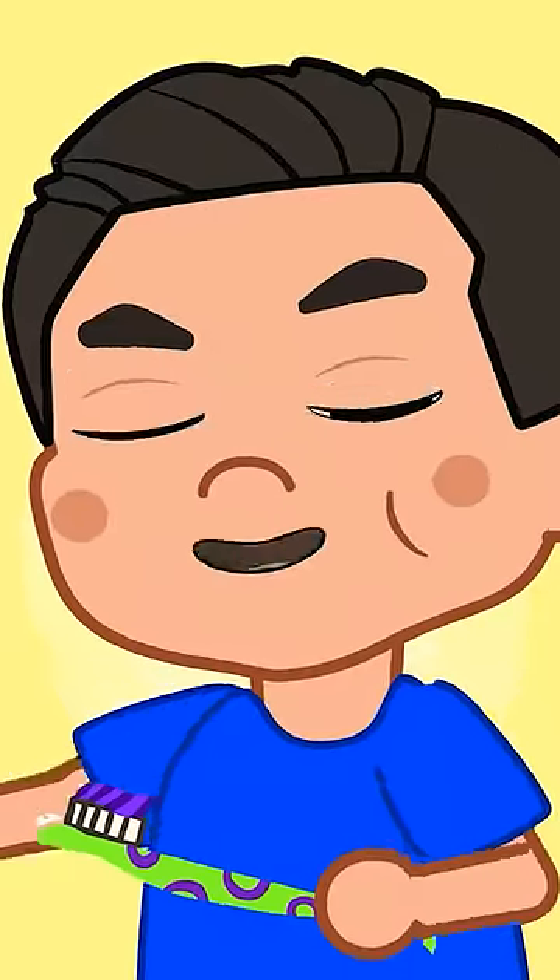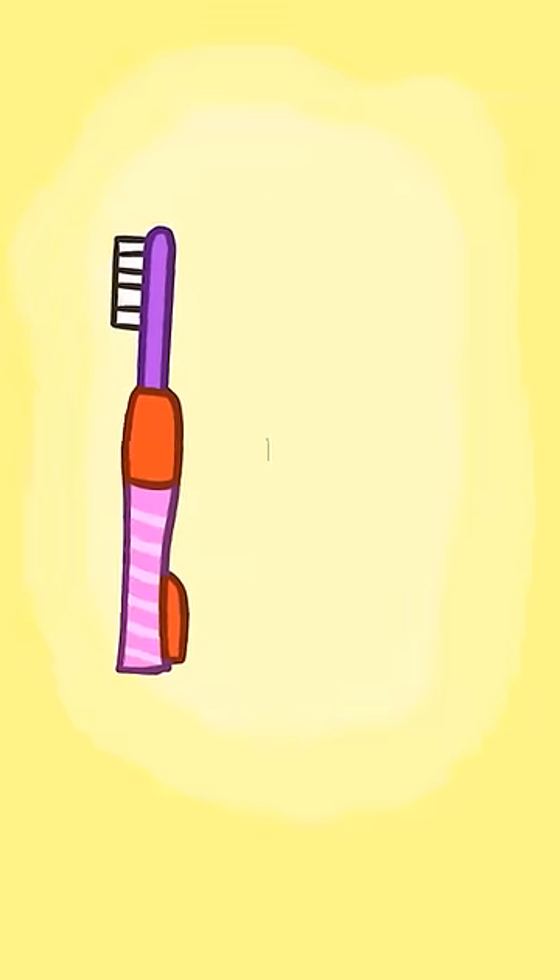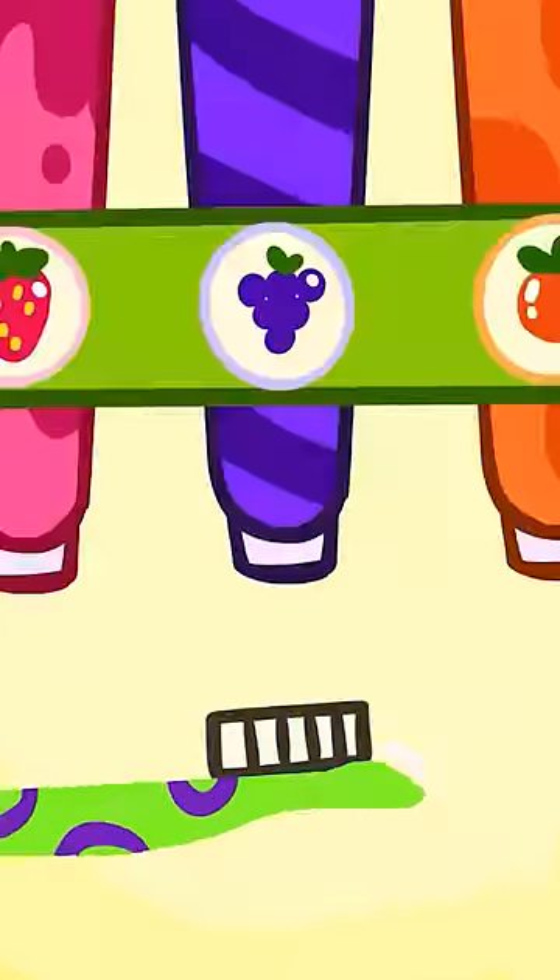Hey friend, it's your turn to brush your teeth! Do you remember how? Let's do it together! First, get your toothbrush! Second, put toothpaste on it!